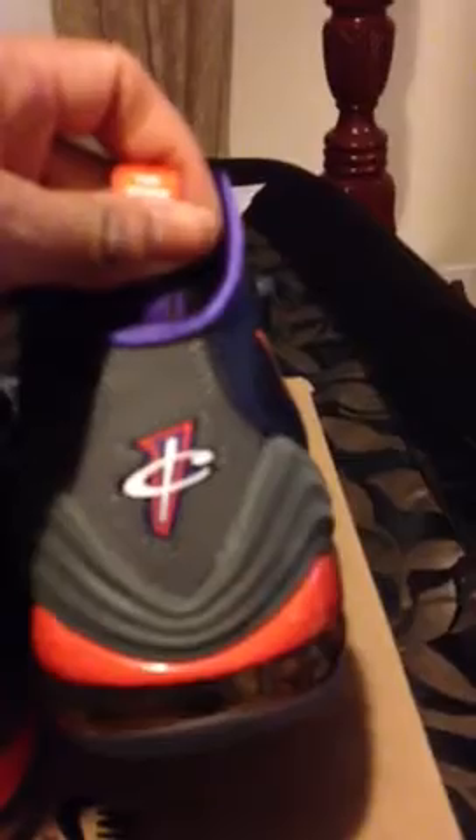On the back, on the left shoe you got 'Part 2 the Heaven Sent' and on the right shoe you got 'the Storm is Over.' You got a Penny logo in the orange, purple, and white. You got a 180 Air Bubble and that's orange.